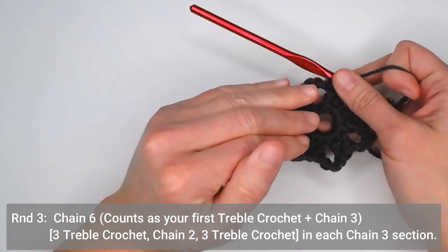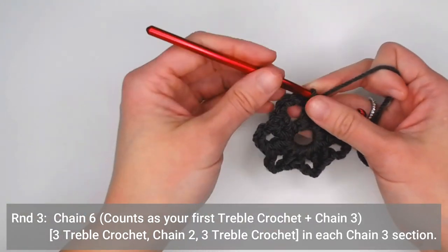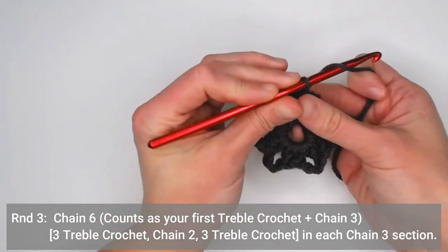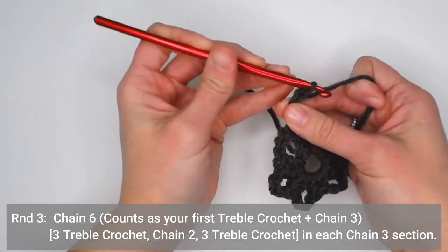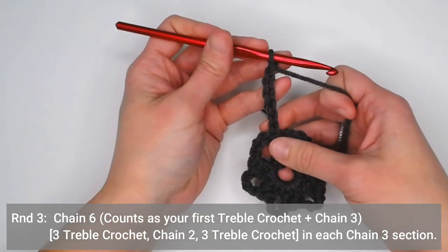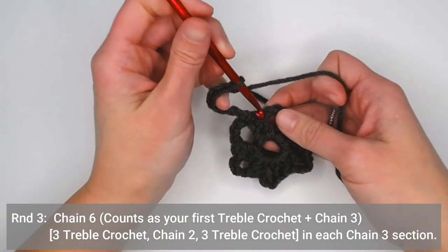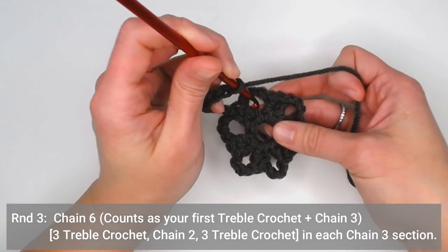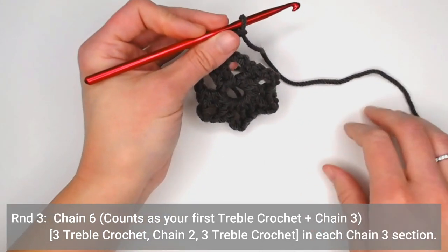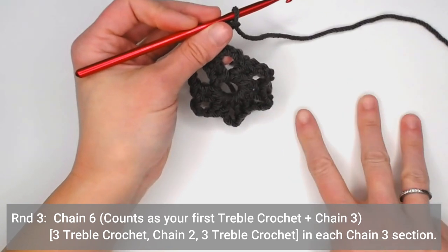For round three, this is where the two pattern versions differ. If you are keeping one solid color through the entire granny square, you're going to chain six — one, two, three, four, five, six. This chain six counts as your very first treble crochet plus chain three. Hop over the two double crochets and find the chain three section. In that space, you'll make a group consisting of three treble crochets, two chains, and three treble crochets.